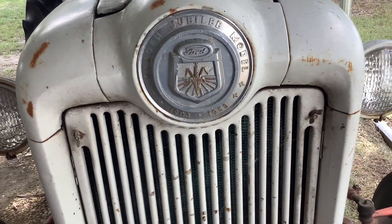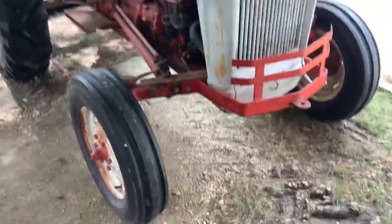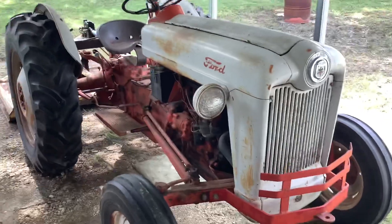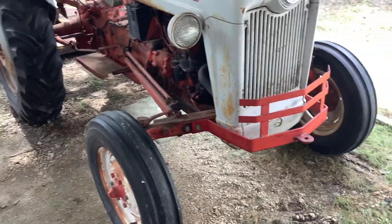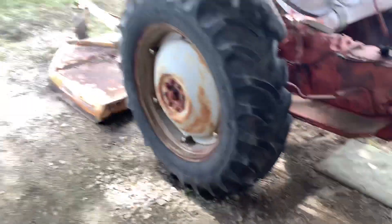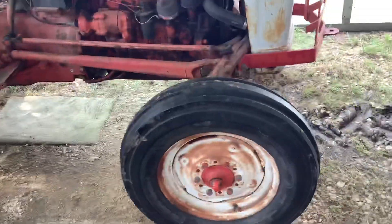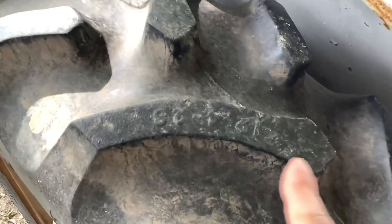My grandfather bought this from a friend of his in 1997. The tractor was in much better shape than it is now, except back then it didn't have very good tires on it. My grandfather bought brand new tires on all four, and they've not really had that much use on them — you can still see the numbers on the treads indicating the tire size.